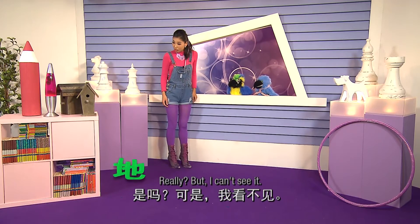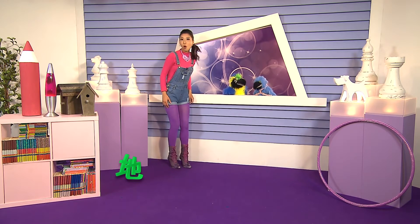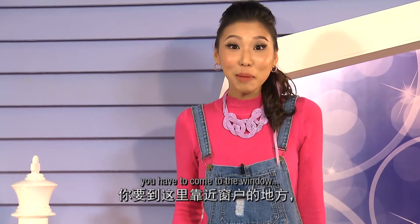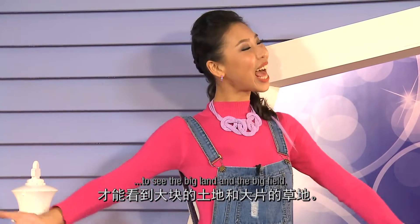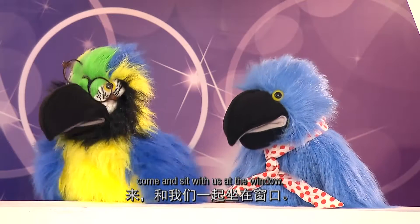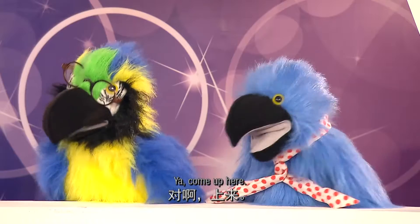是吗？可是我看不见。Oh, well, D, you're sitting on the floor. You have to come to the window to see the big land and the big field. 别坐在地上,来,和我们一起坐在窗口。Yeah, come up here.